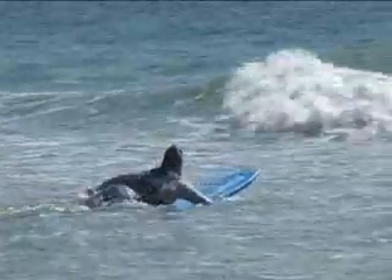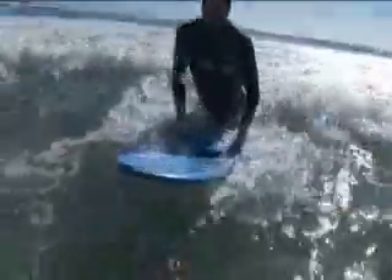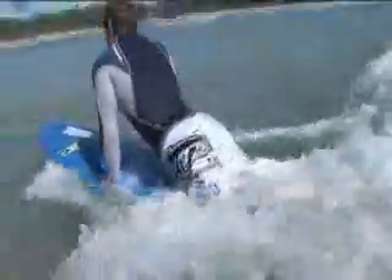Another method is to push through. You do this by grabbing both rails and lifting your body up off the board. This allows the whitewash to pass between you and the board. The safest way to exit the water is to lie down on your surfboard and ride the whitewash all the way to the shore.